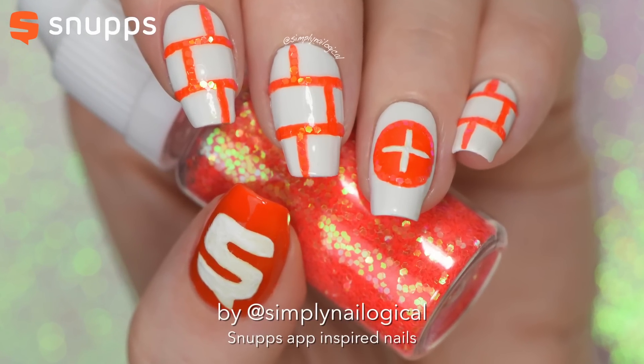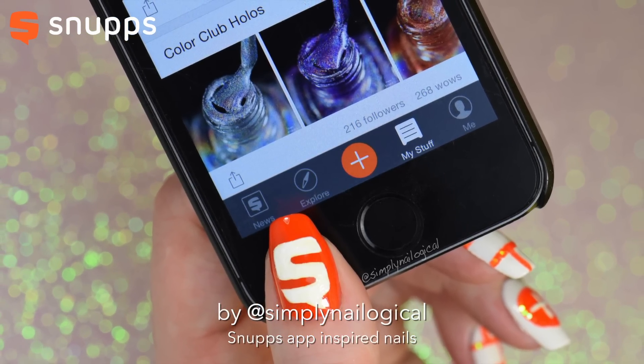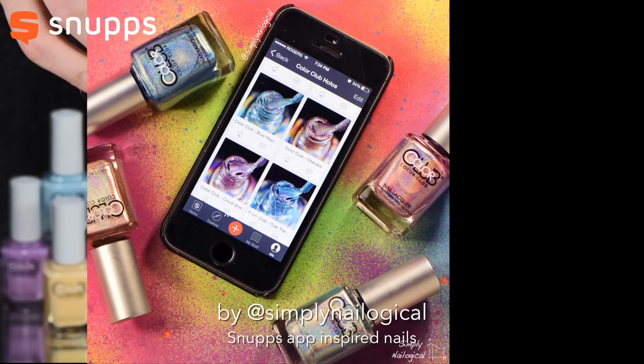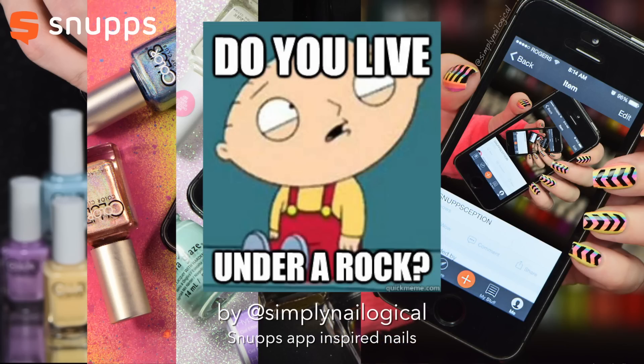Hey guys, new nail art today, this time inspired by the Snupps app. If you follow me on Instagram, then you'll have seen me post about it a lot. And if you don't follow me on Instagram, then why aren't you following me on Instagram?